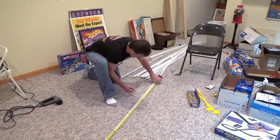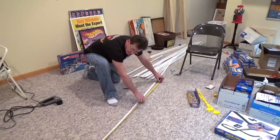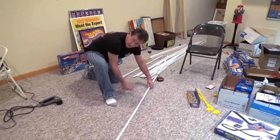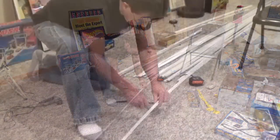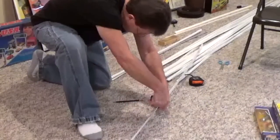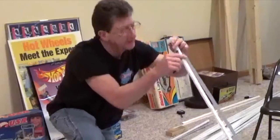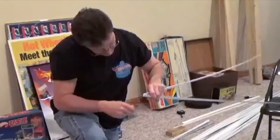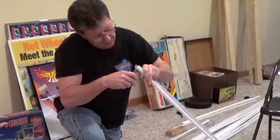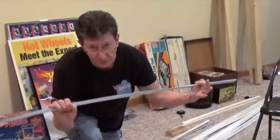Mark them to four feet, get a pair of side cutters, make your cut on each side, then bend it in half and make your final cuts. There we go — two pieces, four feet long.